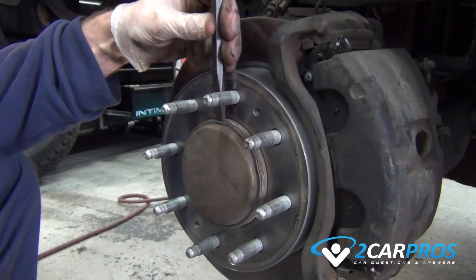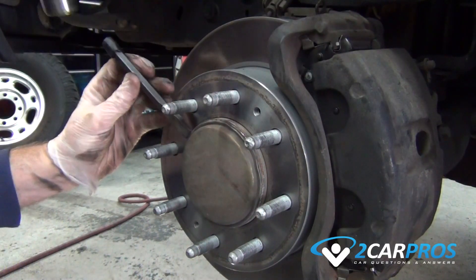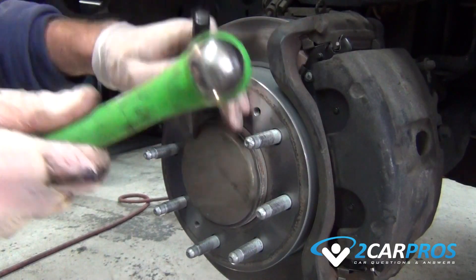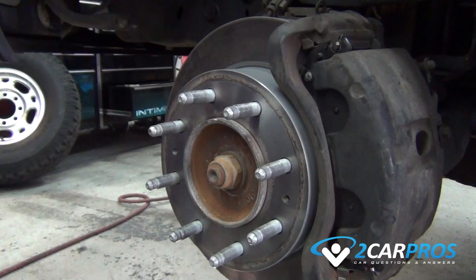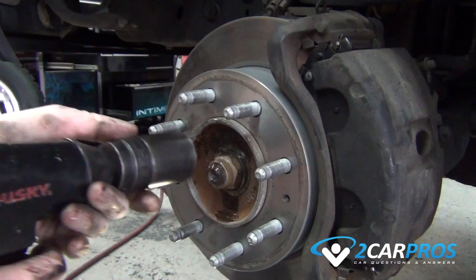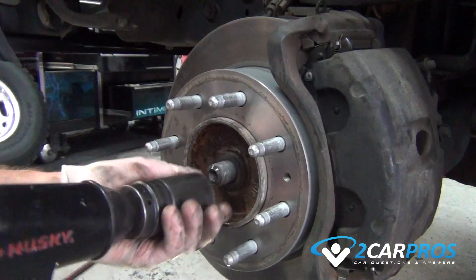Using a small chisel and hammer, remove the dust cap from the hub, exposing the axle nut. Use lubricant like WD-40 to spray the threads making it easier to remove the axle nut. After letting the WD-40 sit, remove the axle nut and reapply lubricant to the axle shaft for easier removal.